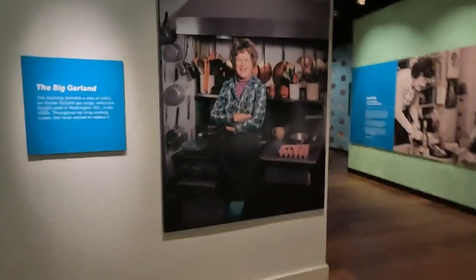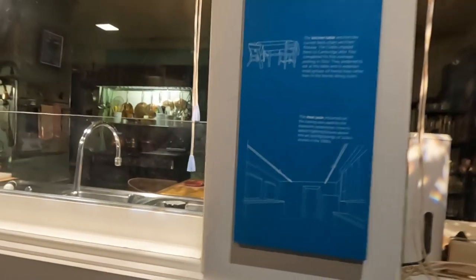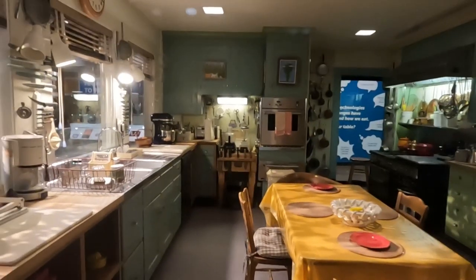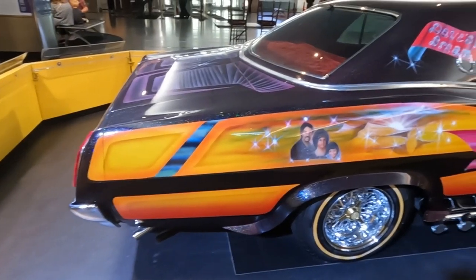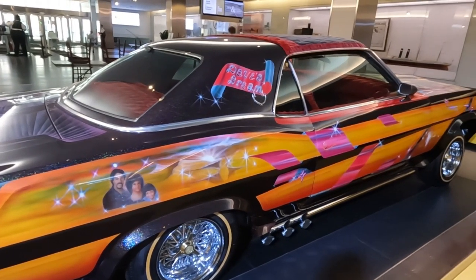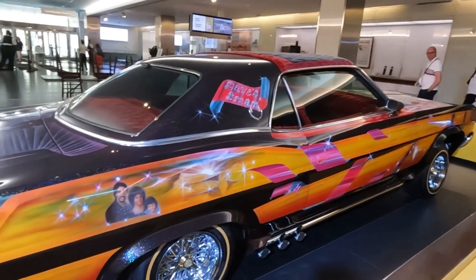So this is all about food. It's Julia Child — her actual kitchen. Davey's Dream — crushed red velvet on the top and inside.